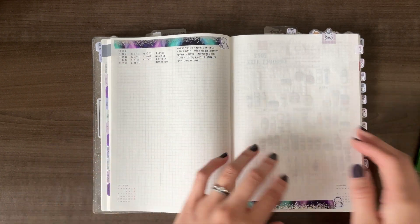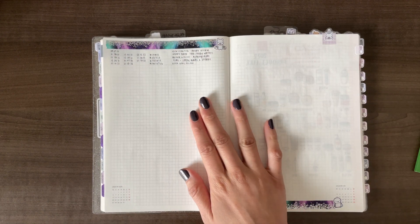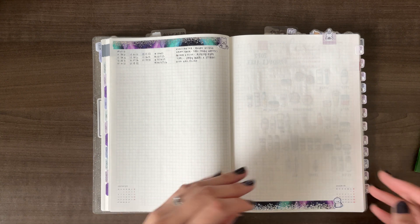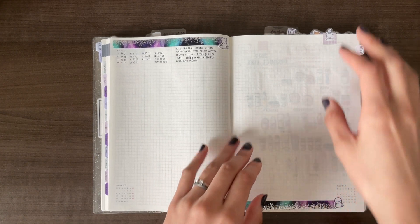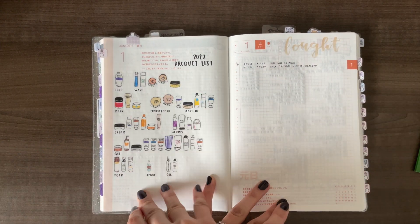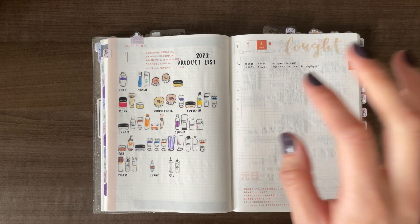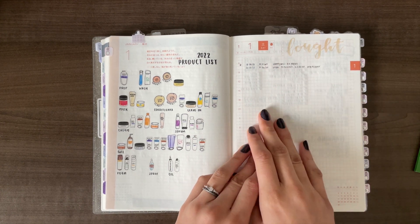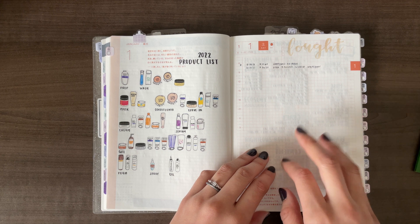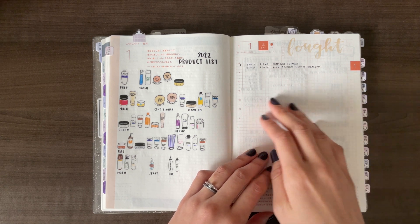Between the weekly pages and the daily pages, there are pages that appear as turning the page to a new year, and I'm using both of those as order trackers for 2022. In both my previous planners one page was enough, so hopefully two will cover all the orders I make this year. On my January page, I have an inventory of all my current hair products based on how they're organized on my shelf. I'm probably going to continue using the first of the month as an overall buy list. I've decided to move my wishlist to be year-long at the end of the planner.